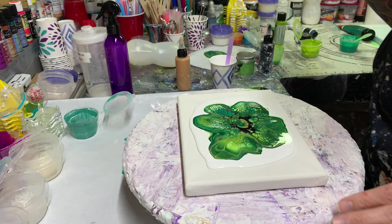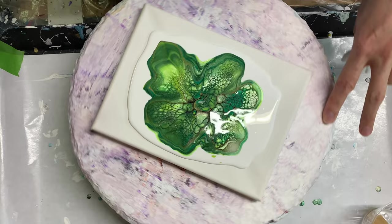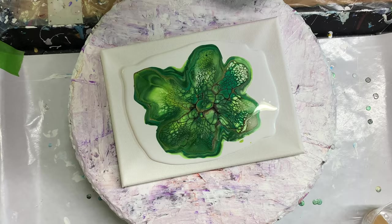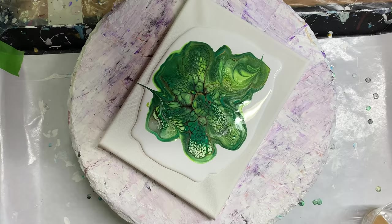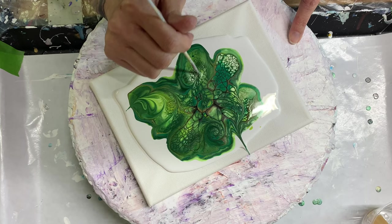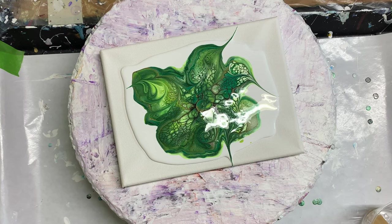That reminds me of St. Patrick's Day — and we're not even there yet. There's a bit of a glare. I'm not in my usual spot because I was resinating something and I'm not able to turn the light off — it's too dark — so hopefully there's not too much of a glare. I think that should be good. I will meet you over at the spinner box.